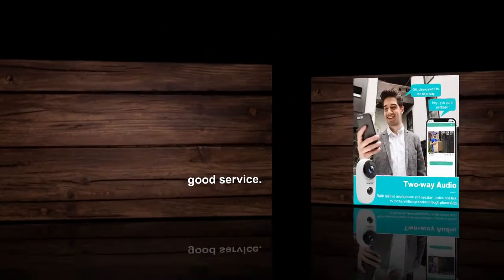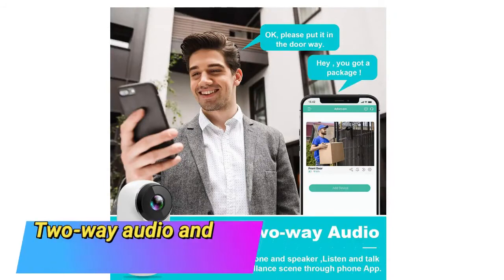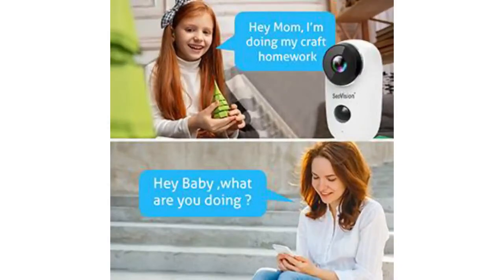It is very quality done and gives good service. Two-way audio and motion detection — this security camera has a built-in microphone and speaker and supports real-time two-way audio calls. You can use the app to warn thieves, block visitors to the door, or directly communicate with family or friends.